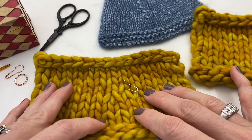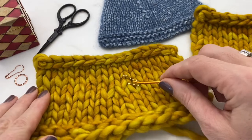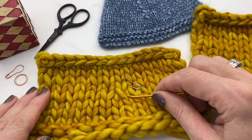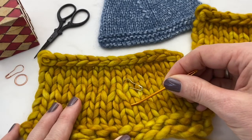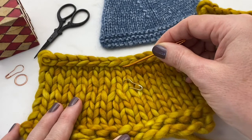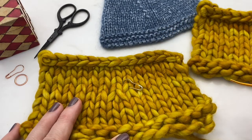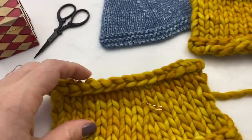This is a slip slip knit decrease. Here you can see two stitches where they work their way into the one stitch here. If we follow this row up we can see it's a left-leaning decrease — it definitely takes a little jog to the left there and is a little more noticeable than the knit two together stitch.